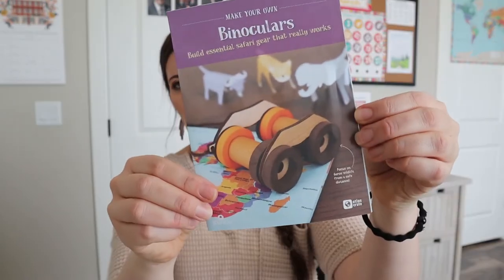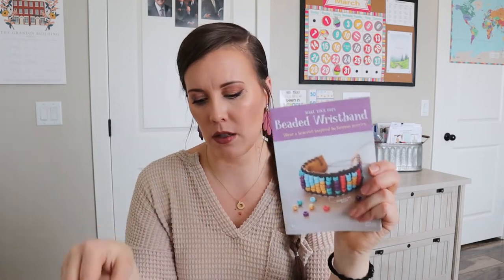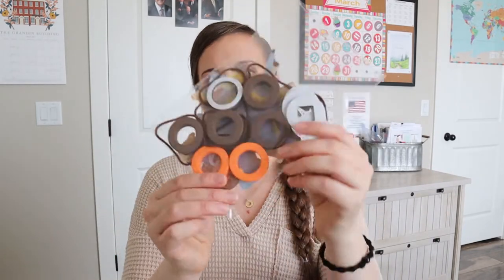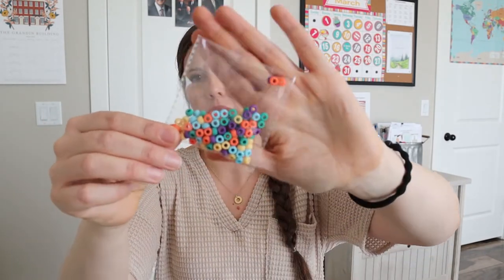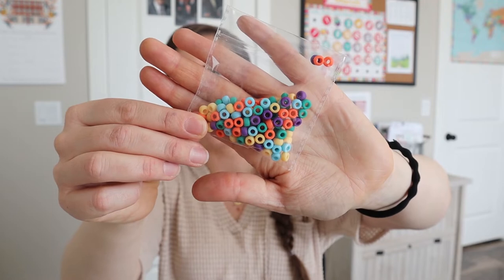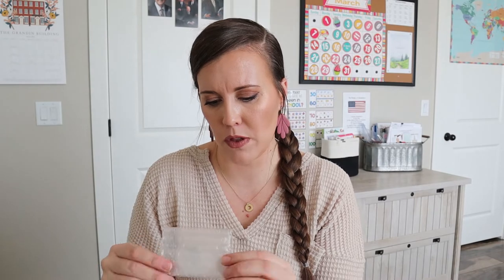And then we have binocular instructions right here, and the tips are always really fun to read — I enjoy learning new things. And then we have a beaded wristband, probably for one of my daughters. My boys will probably do the binoculars. These look like all the pieces for our binoculars right here. And this is the bracelet stuff and then the beads. These are a little bit smaller than normal pony beads, so if you have teeny littles around, you probably don't want them playing with those.